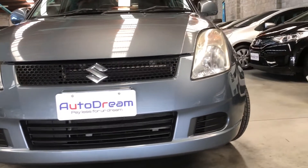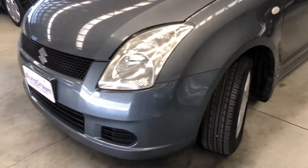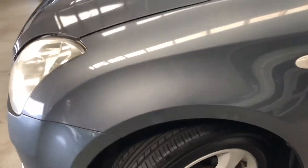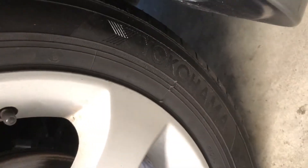The headlights are in good condition for this age. For the tires, 185/60 R15s in Yokohama tires, wrapped around factory alloy wheels in good condition.